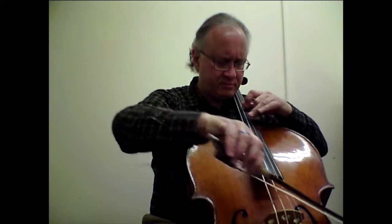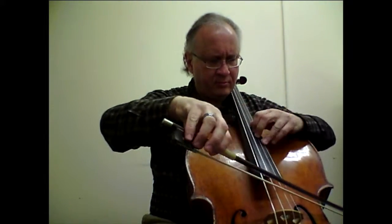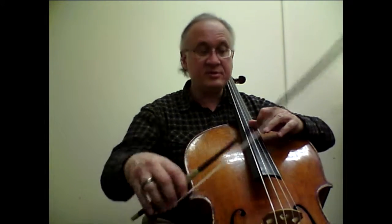I'll practice slowly. In this case, I find my top Eb through a very soft yet audible Bb when I practice slowly. Bar No. 2 has the same exact problem, same solution.